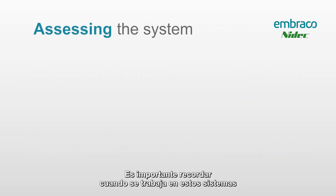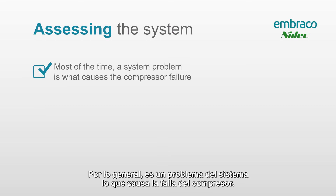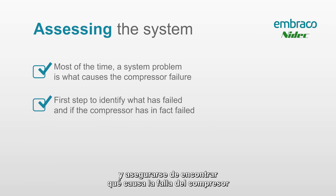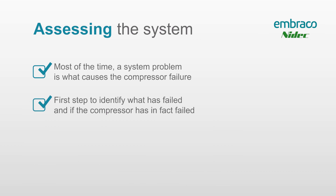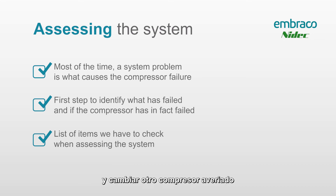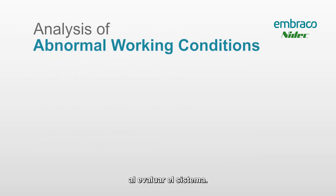It's important to remember that the compressor usually doesn't just fail on its own — it's usually a system problem that causes the compressor failure. Make sure to look at the entire system and find what caused the compressor failure, or verify that it's actually a failed compressor. We don't want you to take all the precautions involved with working on an R290 system only to find the compressor didn't need changing, or have to come back immediately because a system problem is causing repeated failures.